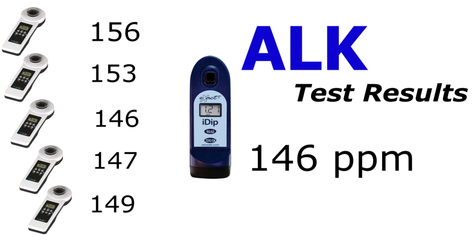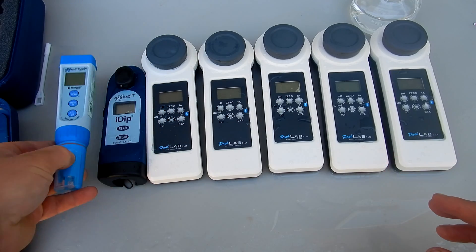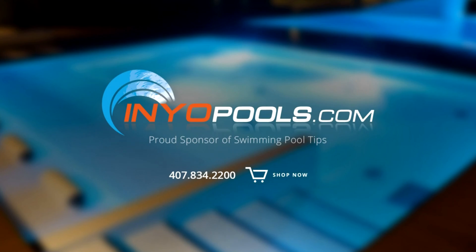You can see that the eXact iDip actually matched two of the readings — 146 and 147 — really closely. From these results, you can see that photometer water testing is very accurate, and using a photometer or digital tester is an excellent way to get an accurate reading of your pool and spa water.